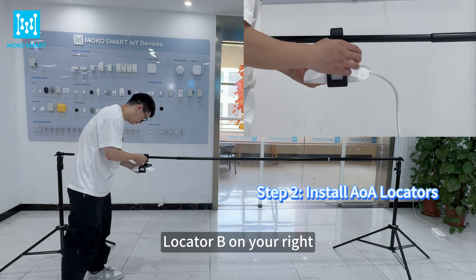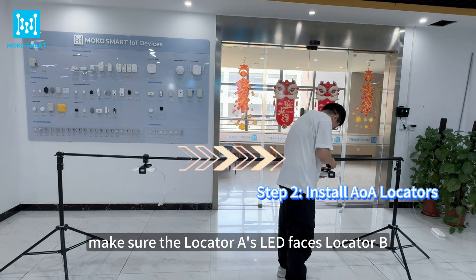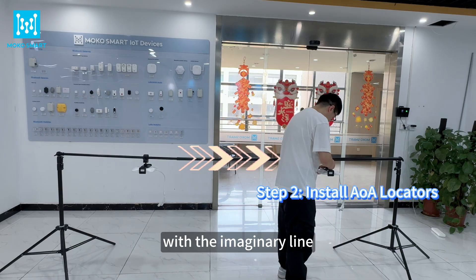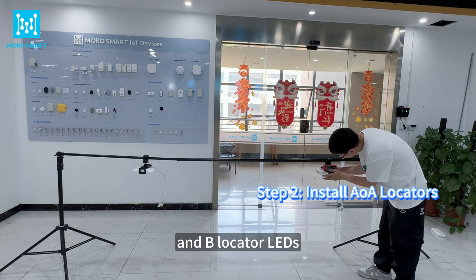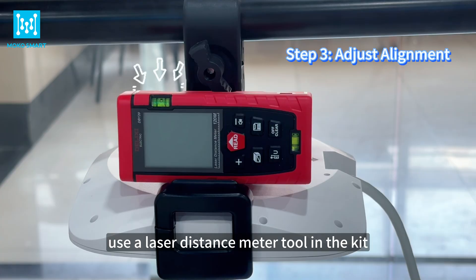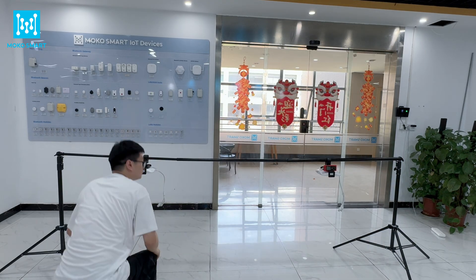Clamp the AOA locators onto the crossbar at the white lines — locator A on your left, locator B on your right. Make sure locator A's LED faces locator B, and that the crossbar is directly in line with the imaginary line between the A and B locator LEDs. This ensures symmetry. Use a laser distance meter tool in the kit to make sure both locators are horizontally level, with no tilting.